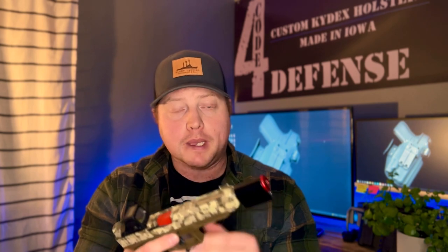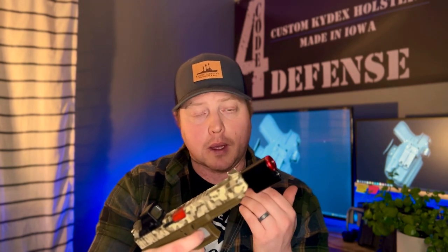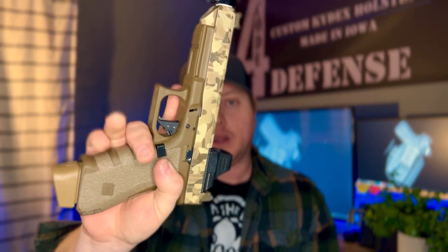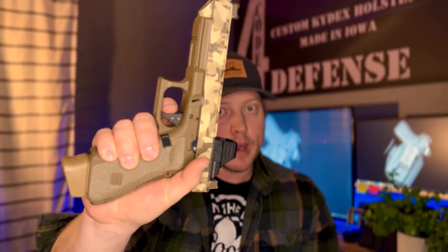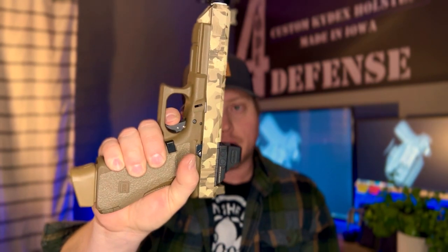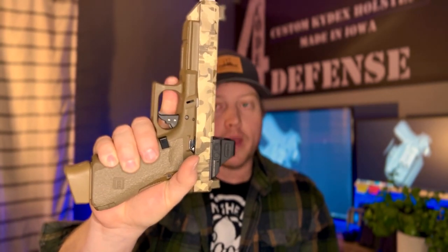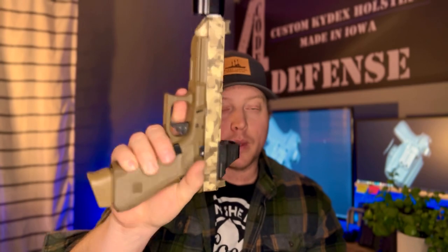Because the Cool Fire Trainer recoils the gun for you, it allows you to practice reset on recoil with your trigger. One of the things I've been working on this winter to get my split times down is reset on recoil — when I go to fire the gun, I automatically place my trigger finger back at the wall of the gun so it's reset and ready for the next shot. As opposed to firing and pinning the trigger to the rear, I reset while the slide is reciprocating, which allows you to get faster double shots and follow-up shots on target.